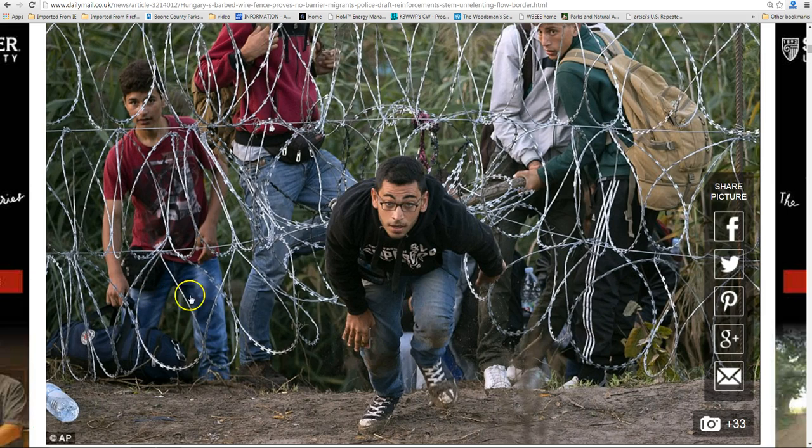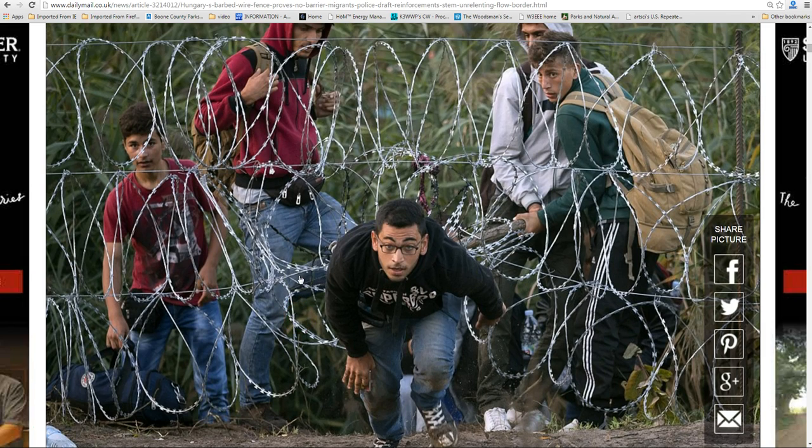A lot of people are worried that something is going to go down soon, myself included. And so I want to mold the two together — both the Christian and prophecy subject along with the physical preparedness — because I still feel that that's incredibly important. So I'm going to shoot for at least one prepper-based video per week, trying to cover interesting subjects that you're probably not going to find on a lot of the other prepper websites.